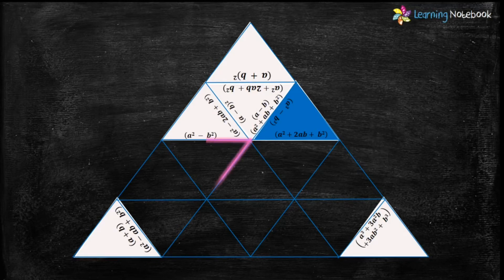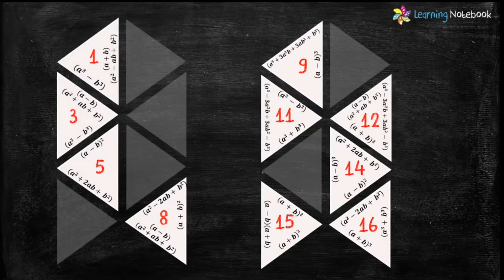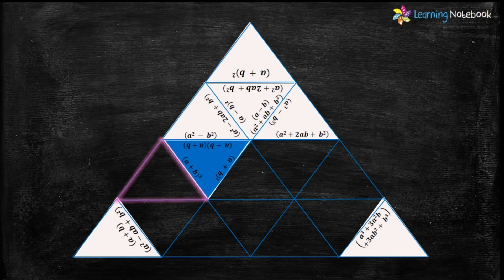Now let's find the next highlighted triangle. We need a triangle which has the expansion of formula a²-b² and no empty side. There is only one such triangle — triangle number 15. It has the expansion of a²-b² and has no empty side. So let's put triangle number 15 here.